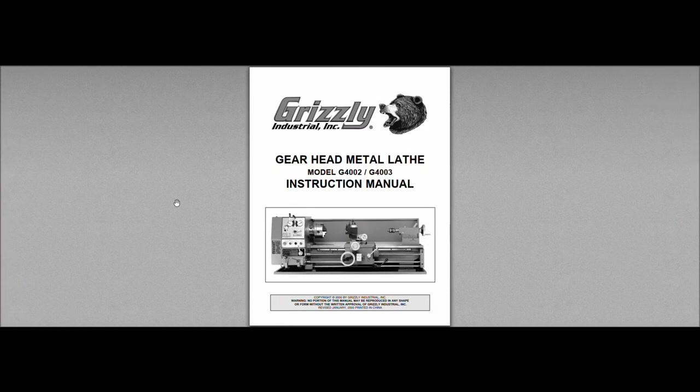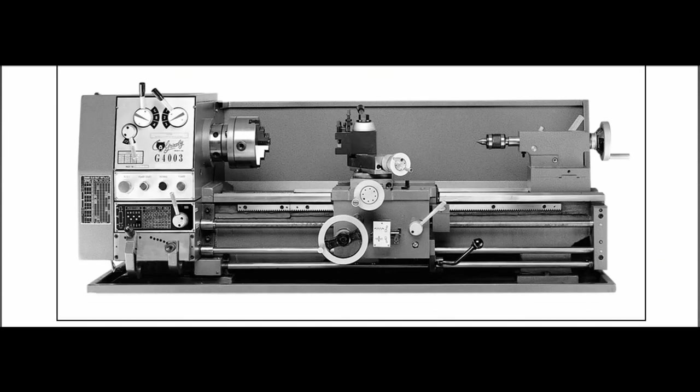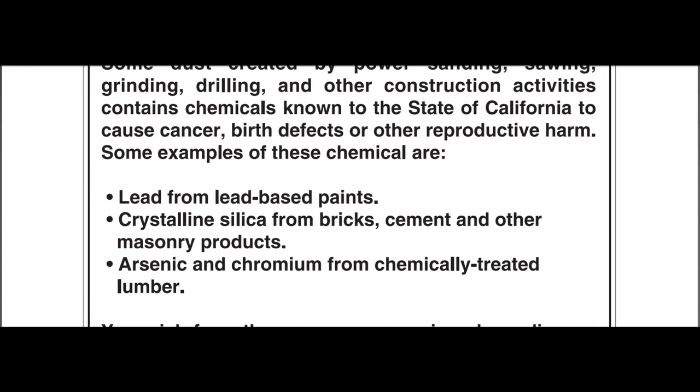This is the manual you can download directly from the Grizzly website. It covers the G4002 and the G4003 - the only difference being the 4002 was a 24-inch version of this 36-inch lathe. In this video I'll show you the actual lathe and examples on that.